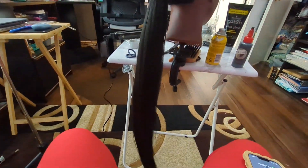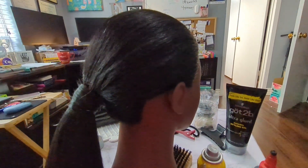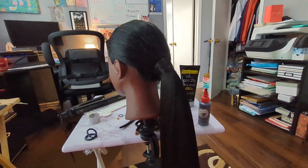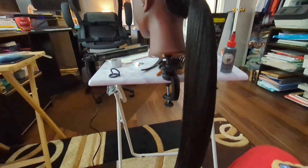Alright y'all, so there she go. There she go — you did that girl, go ahead. For your first time, that wasn't bad. It would have been better had that damn hair slicked down like I wanted it to, but it actually wasn't bad. So I'll see y'all in the next one. Bye!